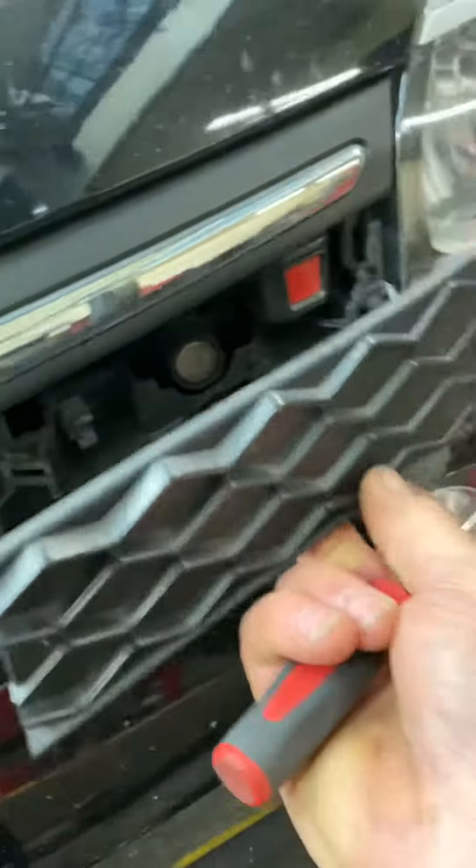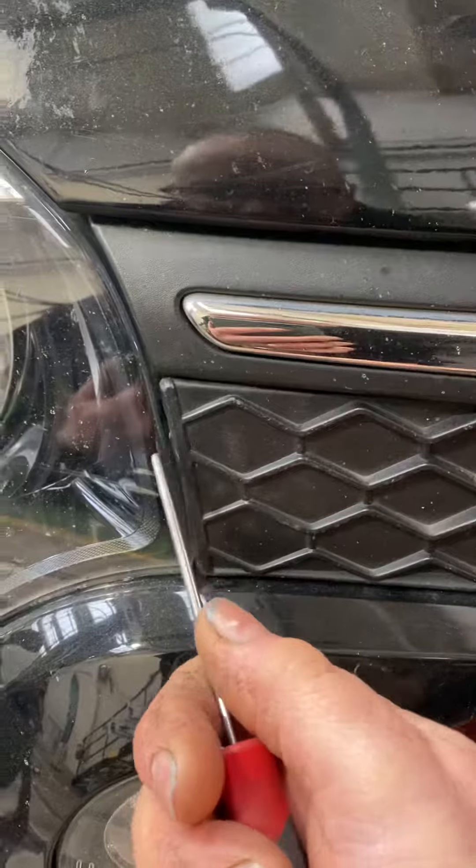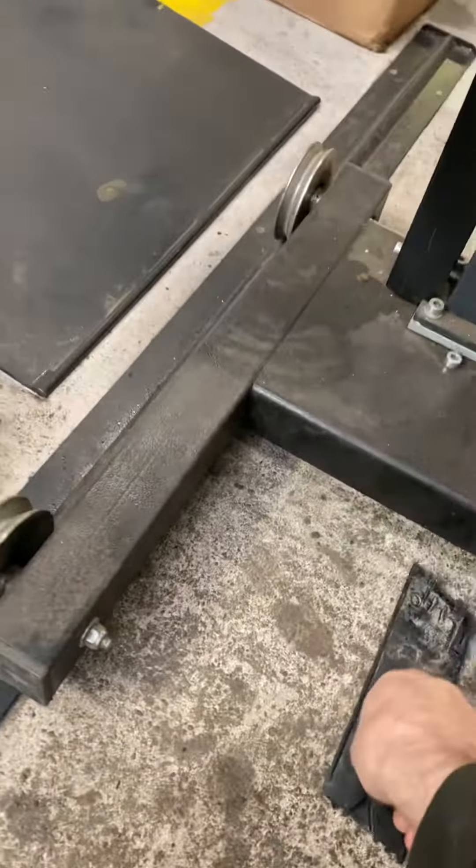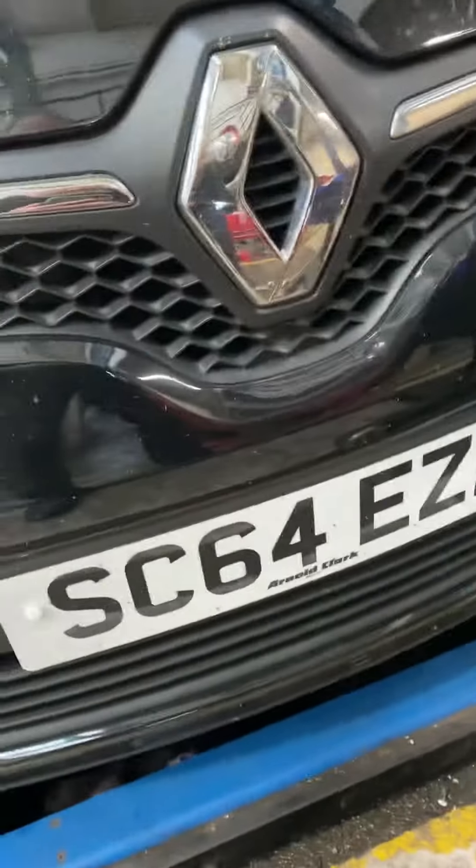You slice that out and that pops off, and the same on the other side — ease that behind, pull it out, and it slides off. There you go, put that to one side.